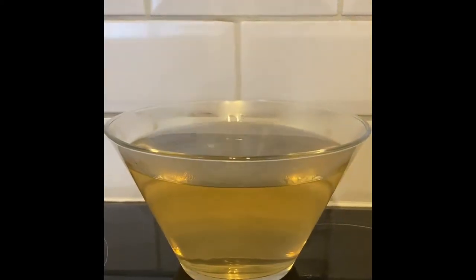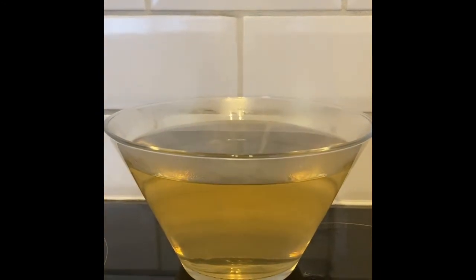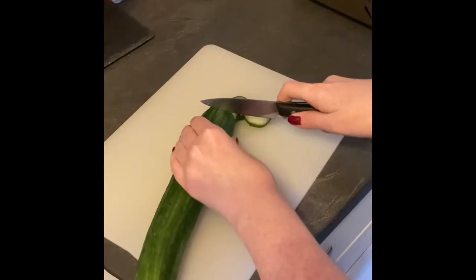Then you have to let it cool for ages and it kind of looks like urine and it's kind of warm, which is kind of gross. Then I chopped up all my cucumber.